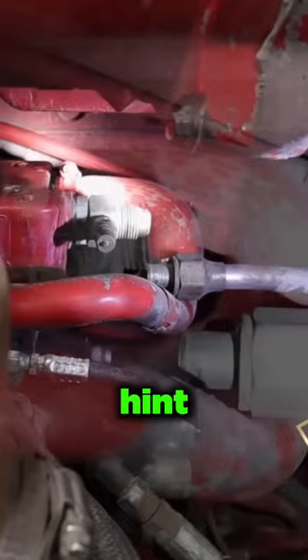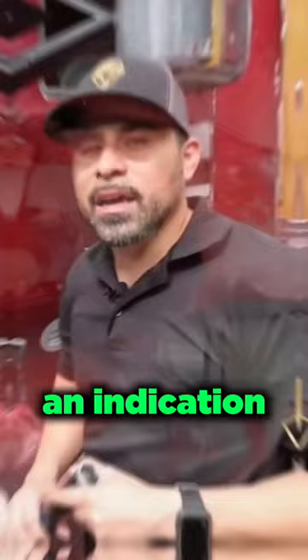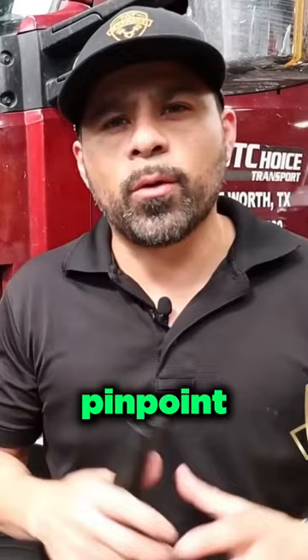Also, if you do have coolant coming out of there or in your tank, that's going to be an indication you have a bad compressor. Now there's one more test we're going to do to pinpoint where this problem is coming from, and that test is called the combustion gas test. So let's move over to that test next and see what we can find.